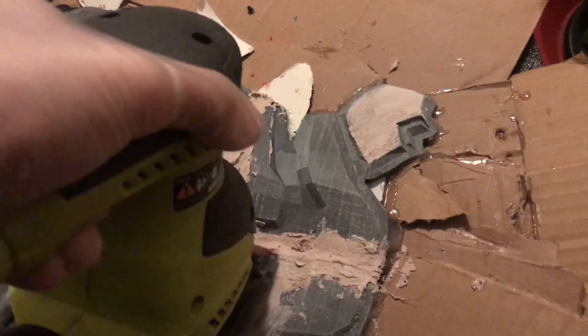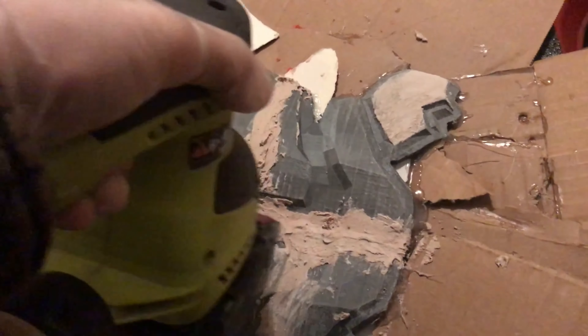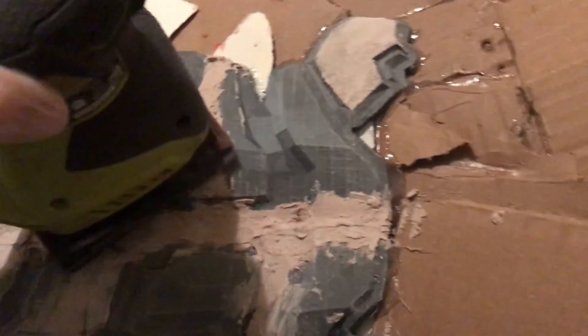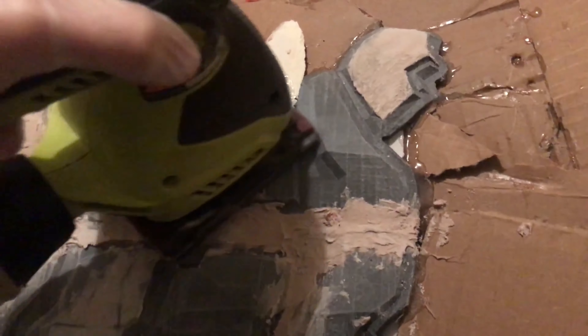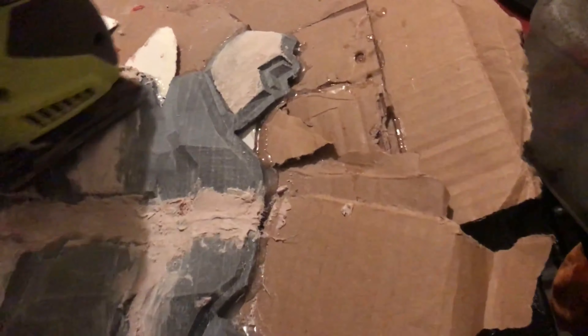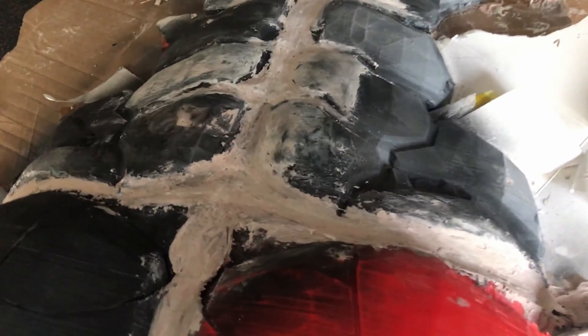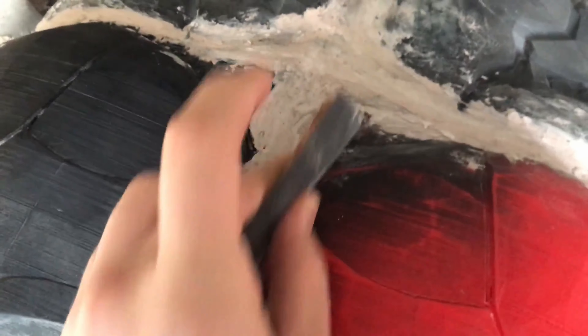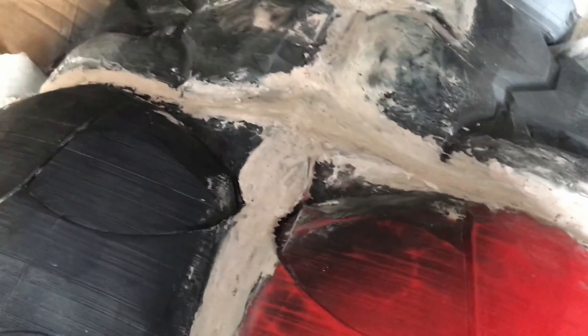After the first coat of applying the Bondo, let it sit for about a couple hours, then sand it down with a rotary sander. I used around 100 grit sandpaper just to knock out all the extra clumps from not smoothing it properly when I laid it down, getting out all the big chunks before going in with 400 grit sandpaper to really smooth and blend it on the second coat of Bondo.